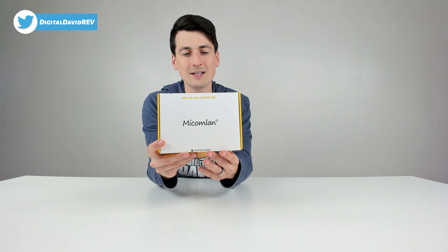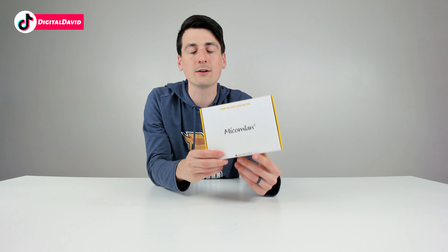That being said, if you're interested in this product or want to find out more about it, the link to it will be in my video description below. You can see the nice retail box and packaging right here — 15 meters, 49.2 feet, 300 LEDs.